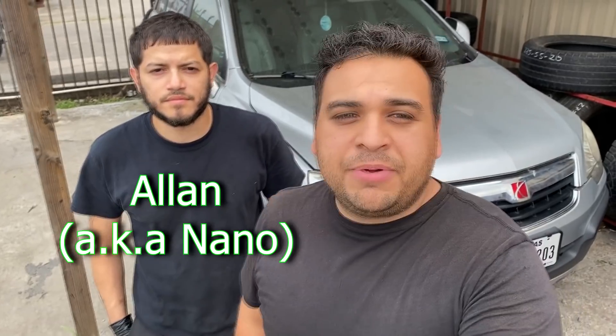Hey guys, it's Eric with Advanced Level Automotive, welcome back to the channel. Today we're over at my friend Nano's shop. We're looking at a 2008 Saturn Vue — the vehicle is a no-start. He's already taken a look at it and pretty much come to the conclusion that it needs an ECM; he just wanted me to double-check and verify. If you're in the Houston area and need any work done, make sure to hit up Nano — I'll leave the information in the description.